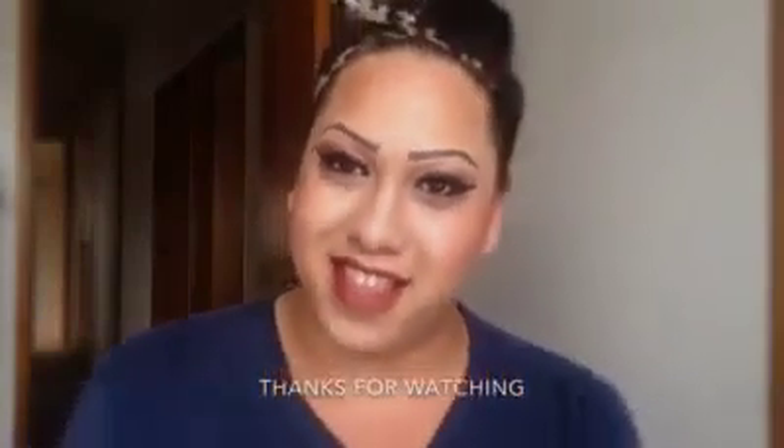Once you think you've got your eyebrows similar, take your Jordana concealer and clean up any imperfections or rough edges. So that wasn't too hard — I hope you've enjoyed this tutorial and I've taught you something. I'll see you in the next one.